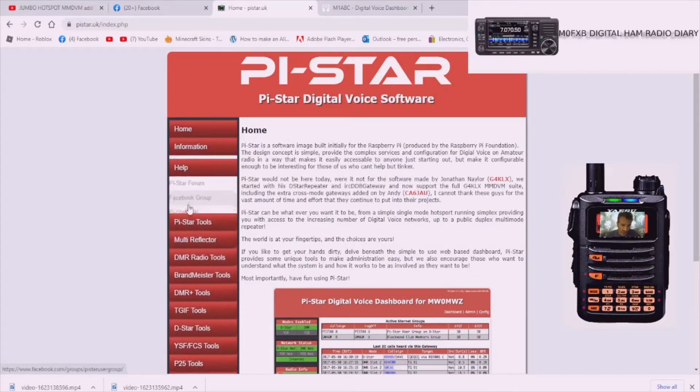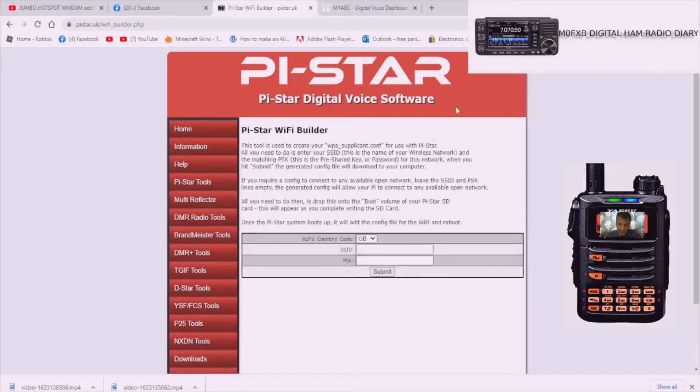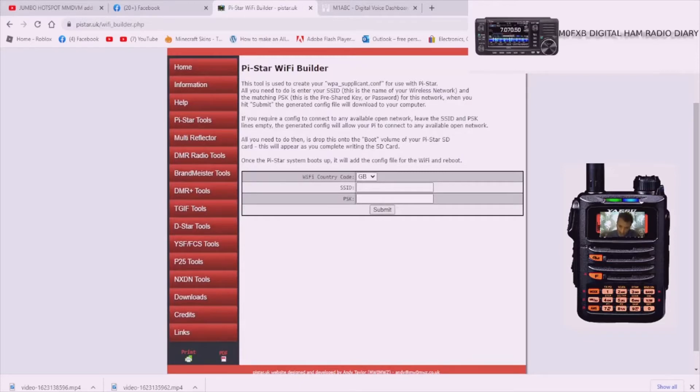Go down to the one on the left called Pi-Star Tools - it's a light gray - and you'll see where it says Wi-Fi Builder. Select that. This is where we're going to put in our SSID and basically our username and password for our home router. It needs to be the same one you use for your laptop, computer, and phone because they all need to be on the same network. So let's just make one up - we'll call it 'my hotspot' as a username and 'my jumbo' as a password.